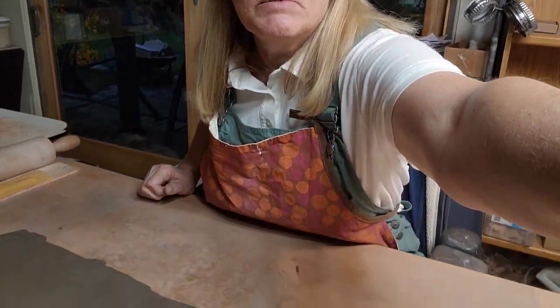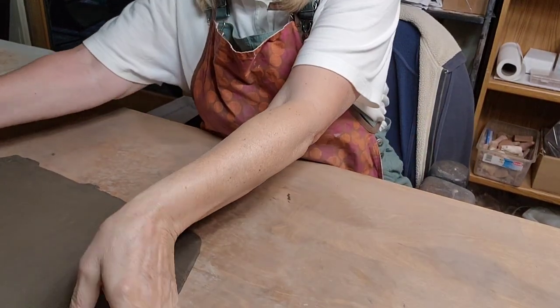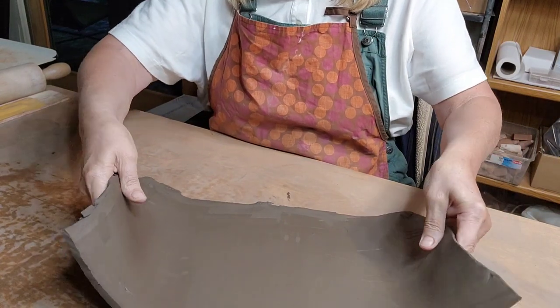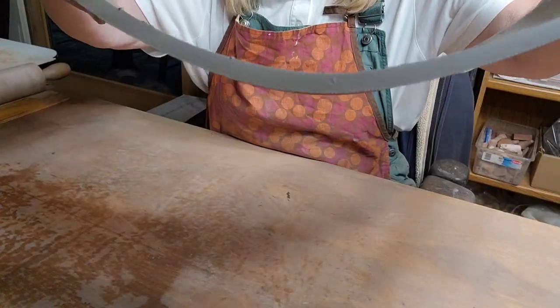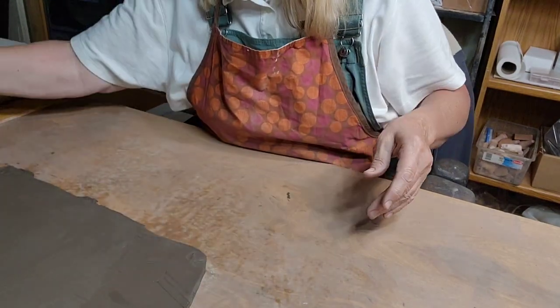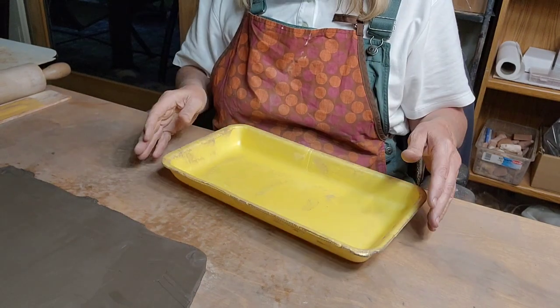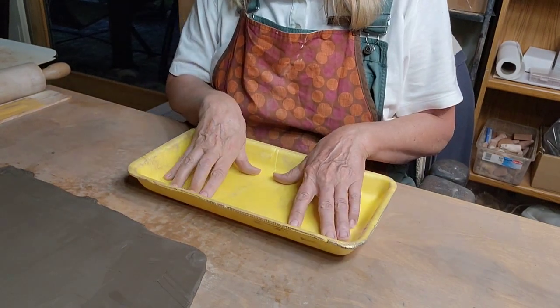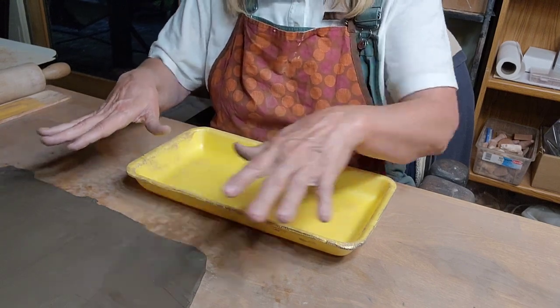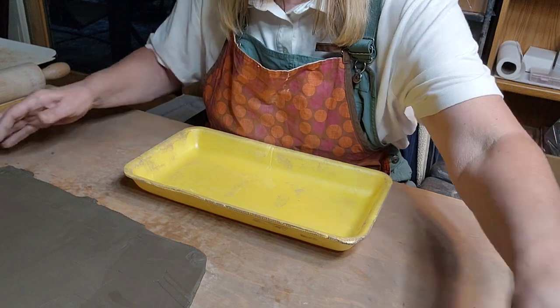Here's my slab - it's a good quarter inch, probably more like three-eighths inch thick. I like it a little thick because when you put it in your mold and press it down, it's going to get thin in the corners if you don't have it on the thick side.